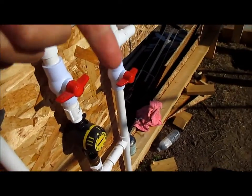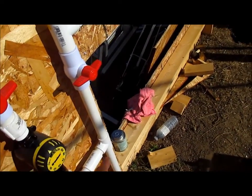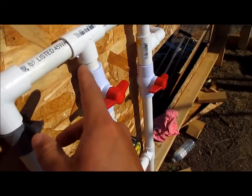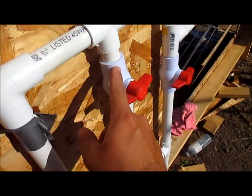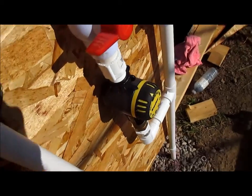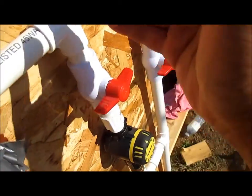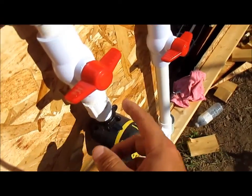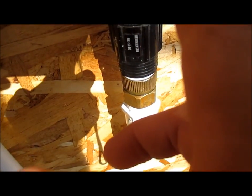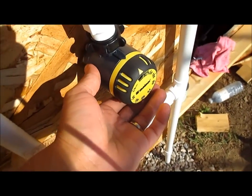So I ended up with what you can see here — it's like a big rectangle, but it all flows one way. It comes off an elbow — this is all three-quarter inch schedule 40 PVC — into my first shutoff. Horizontal means it's off; parallel to the pipe means it's on. Then it goes into my timer. The brand is Melnor — I got it from a local place up here.